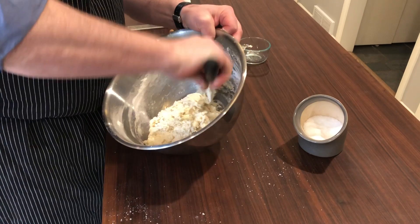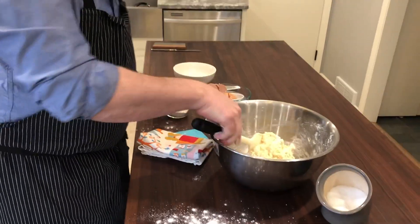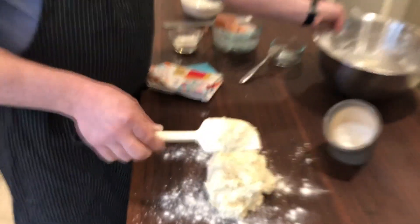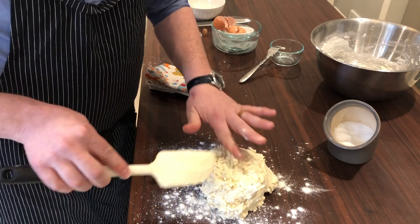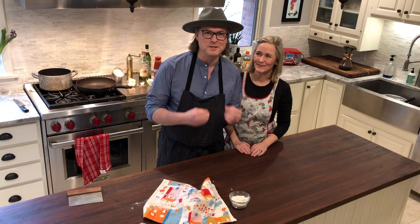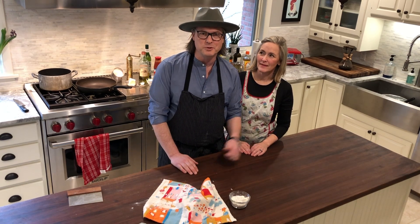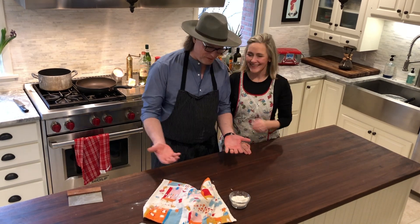I have the dough all together. I'll dust the counter with a little flour, take my gnocchi dough — which has formed into a ball — and drape a kitchen towel over it to rest for about 20 minutes. This is my wife, Michelle. We're two 50-year-olds that are technologically challenged and have been producing these videos together. Now we're going to try our hand at rolling out some gnocchi together, and I hope our marriage survives.